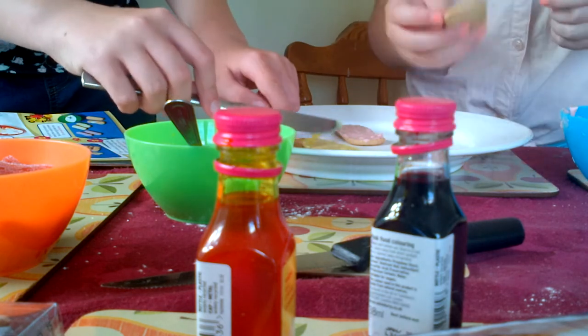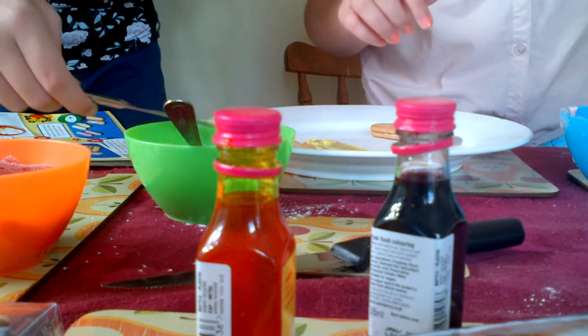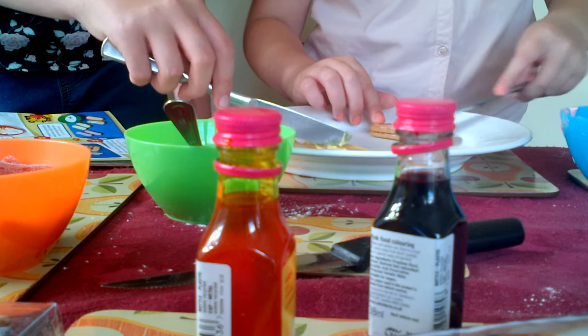And then you stick it on top. You need to put loads of icing on this because these biscuits are really plain. That's why they're Rich Tea biscuits - because they're really plain when they need to go in tea.